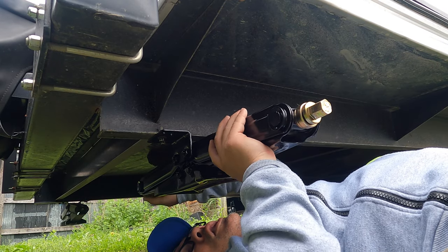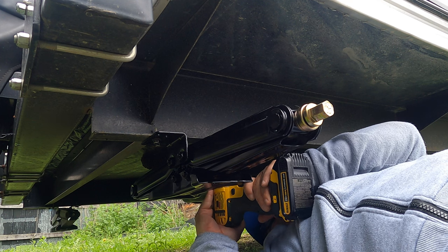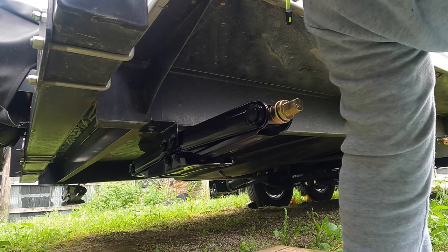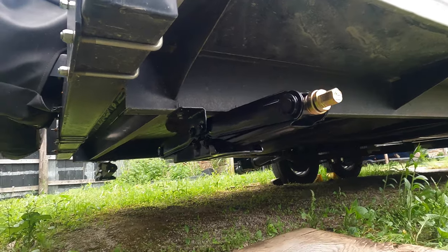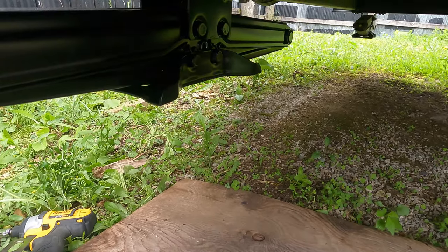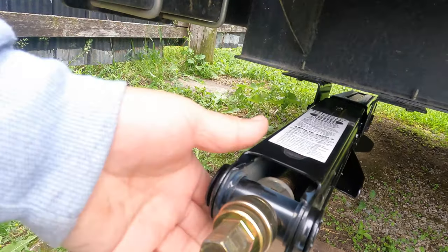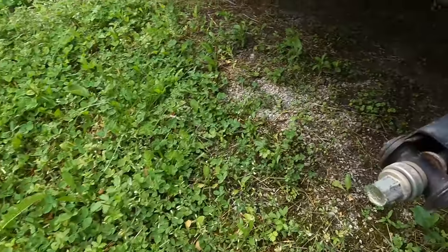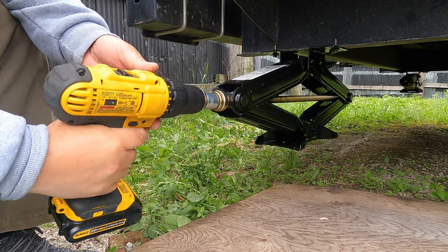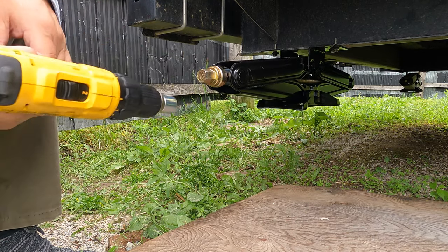All we have to do now is make sure it's snug. The only play is not in the bracket itself but in the unit itself — okay, it's not going anywhere. Here is the new unit installed. As you can see, it's very simple to do with the existing bolts. Just make sure the brackets are snug and you're fine. Let's compare it with the other original one — there's play in that one too. Let's see if it actually works and goes down. Look at that, works like a charm! And because it's brand new, it's smooth as butter.